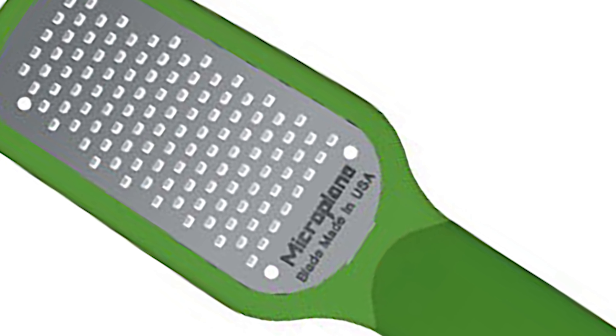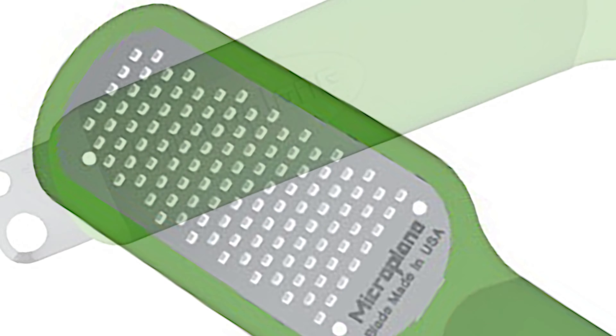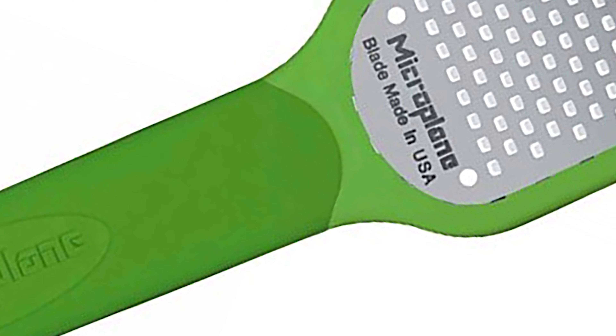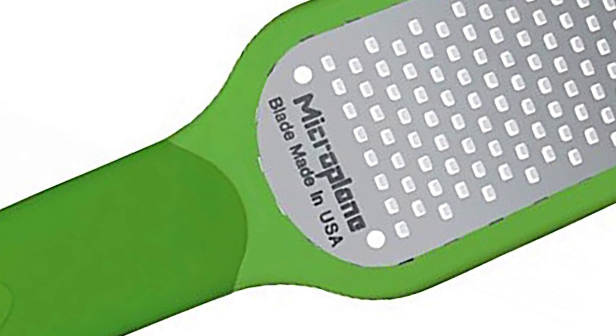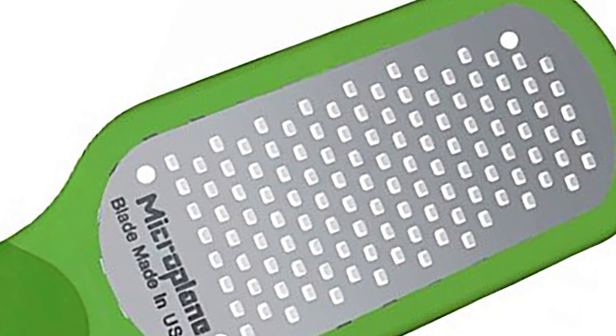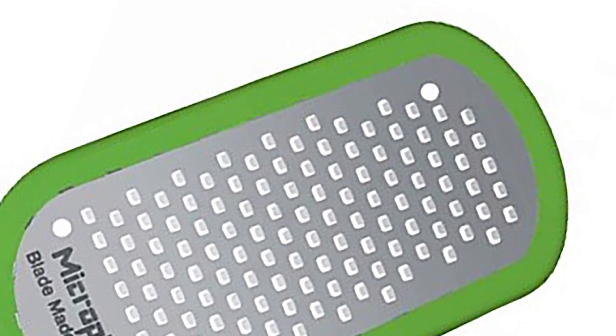It can also be used to create gourmet-style garnishes and delicate peels to top dishes and beverages. The versatile zester features a surgical grade stainless steel fine Microplane blade, which excels in zesting the flavorful and aromatic peel of citrus fruit without grating into the bitter pith. It also features two decorative garnishing blades in large and small sizes. The blades are made in the USA and are dishwasher safe.